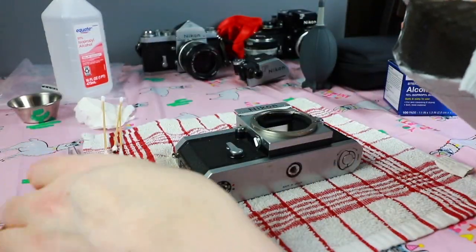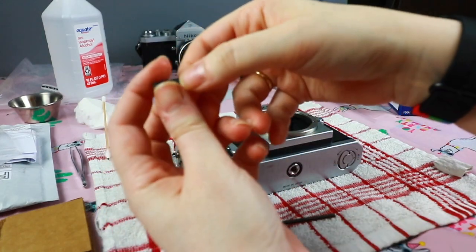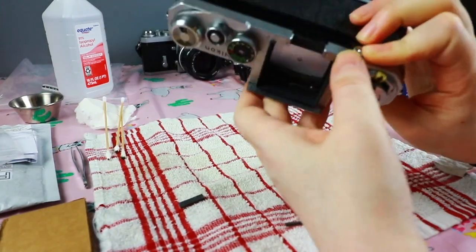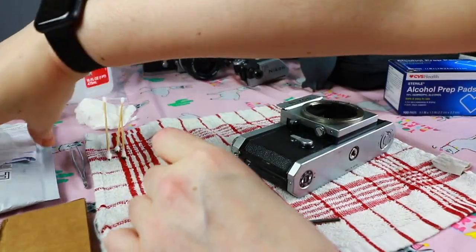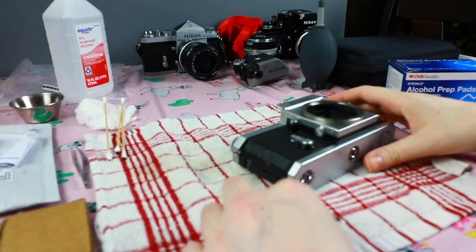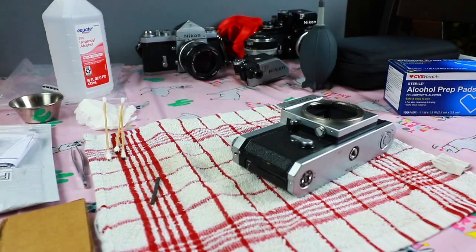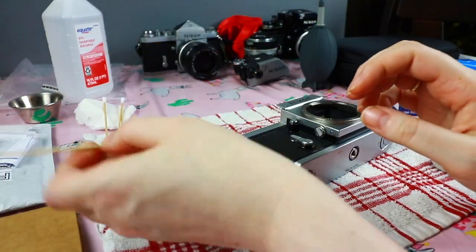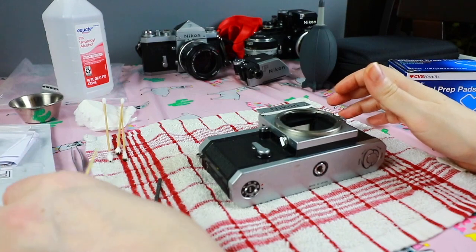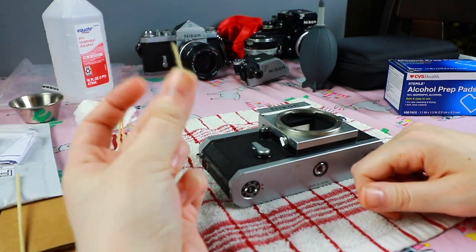I got a kit off of eBay. The kit comes with two parts — this part is for the seal up here if you need to replace it, but mine's okay so I'll save that for another camera. Then it comes with the thin strip that goes as your mirror bumper, and also a tool that makes it easy to push on it. But again you don't need that — if you wanted to create your own kit, you would use a Q-tip to push it on, tweezers, and self-adhesive foam.